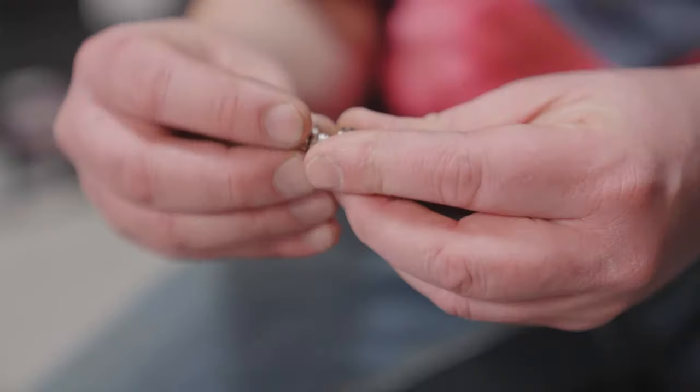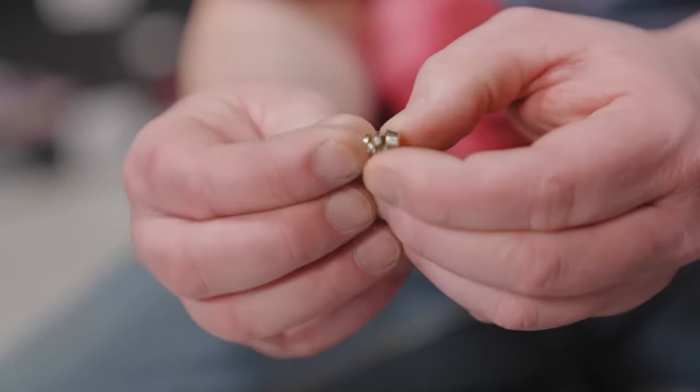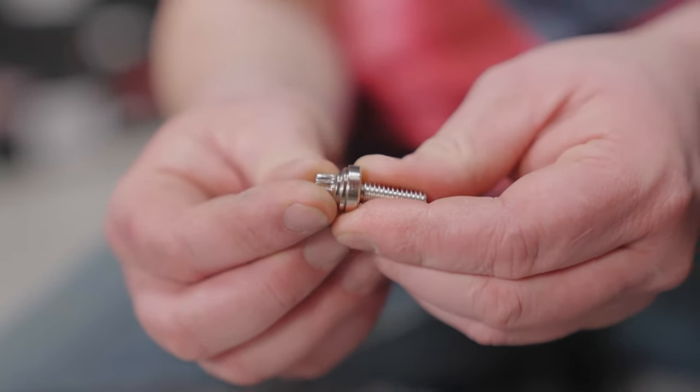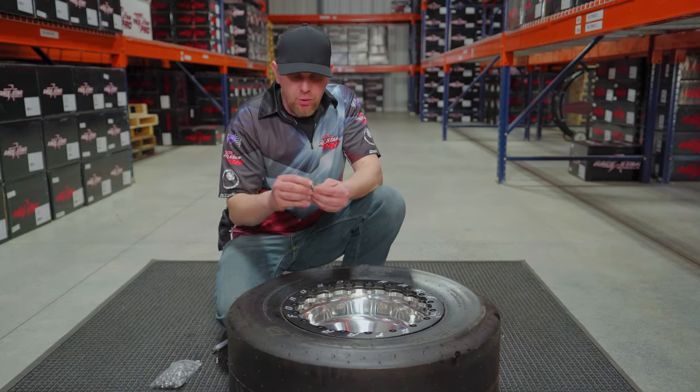You remember that hardware we were talking about? This is a pretty nice setup — it has dual spherical washers. What this does is it helps to line up the locking ring onto the rim and also gives you a little wiggle room.